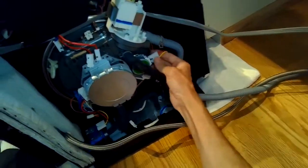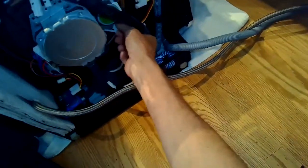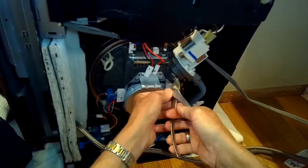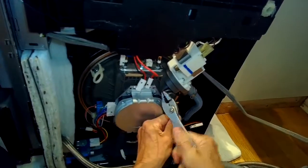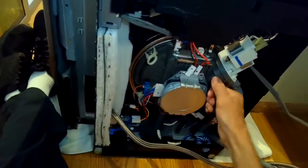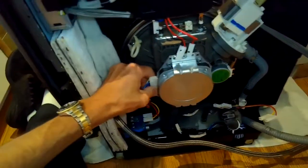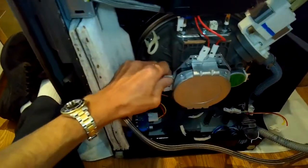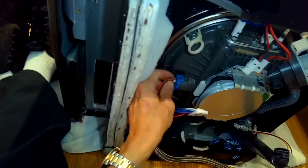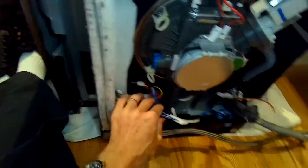I'll take the power off of the variable motor, and then the position sensor off of the variable motor, and another hose clamp — depress it and get this hose off. Take off the connector for the motor, just pinch it and pull back. And this is for the turbidity sensor, so the dishwasher can tell if the water is clean or not — just pull that off.